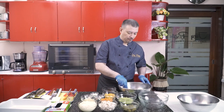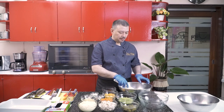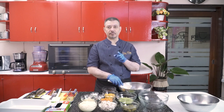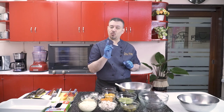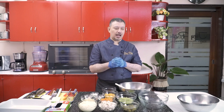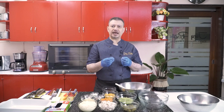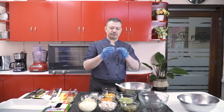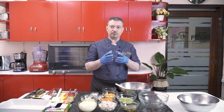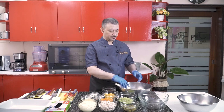For macaroni salad, one of the techniques or secrets that I learned from a Hawaiian friend is that they normally overcook the pasta. Normally your pasta calls for eight to ten minutes of boiling time until it's al dente. But when you make authentic Hawaiian macaroni salad, you overcook it — cook it for like 15 minutes at least until it's nice and soft. The logic is that the pasta being soft with more pores open will absorb more of the dressing, and more dressing means more flavor.